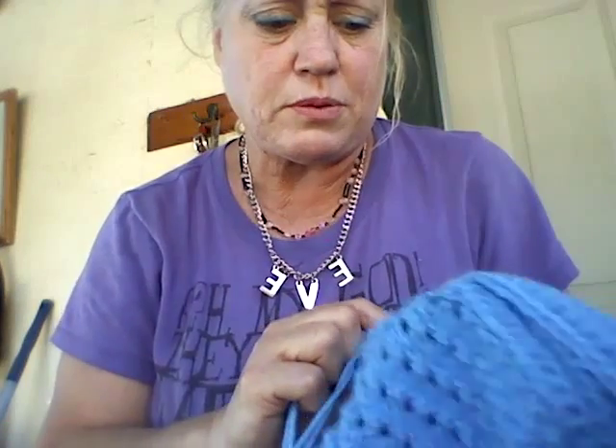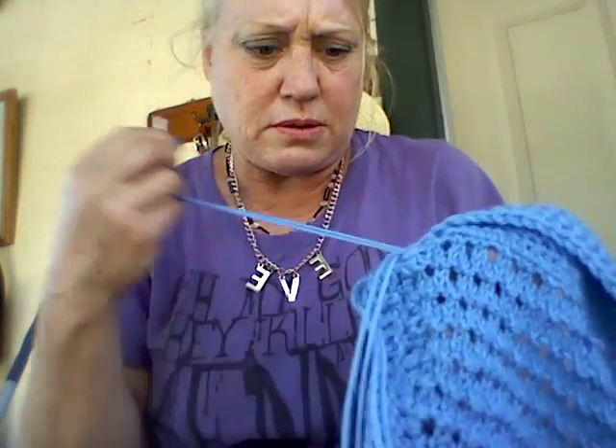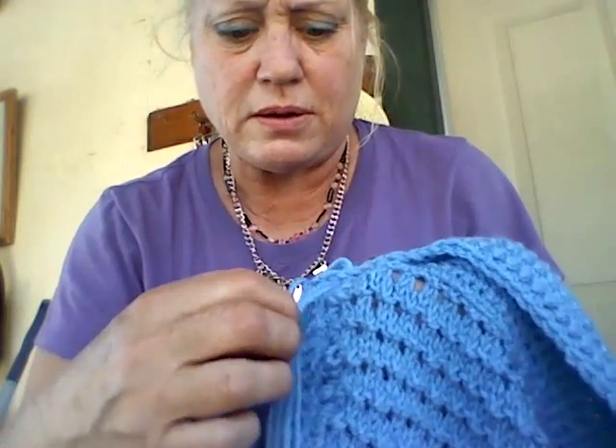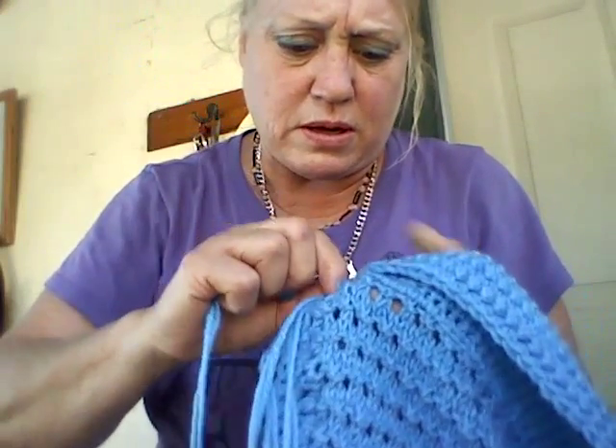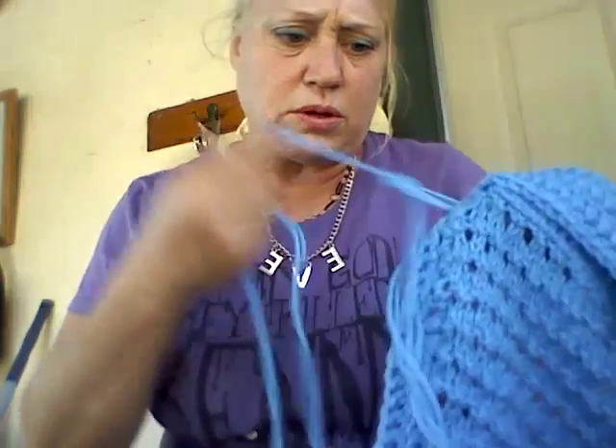I'm going to sew it by putting the needle in like this, and then putting my needle between the string that's hanging and pulling it like this.